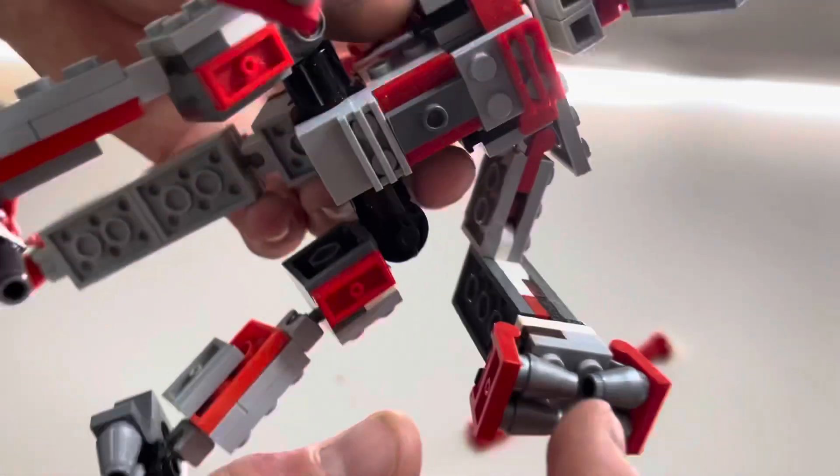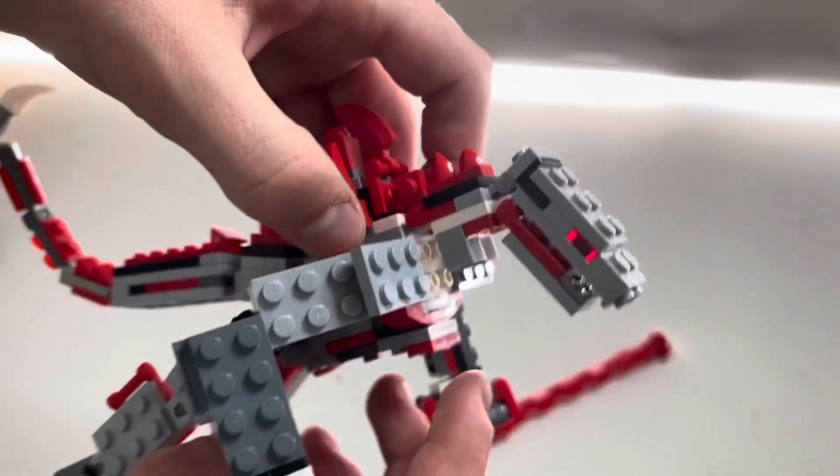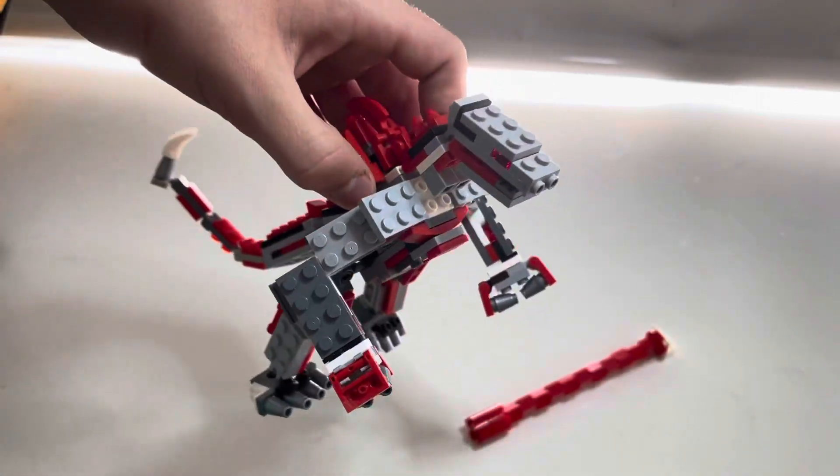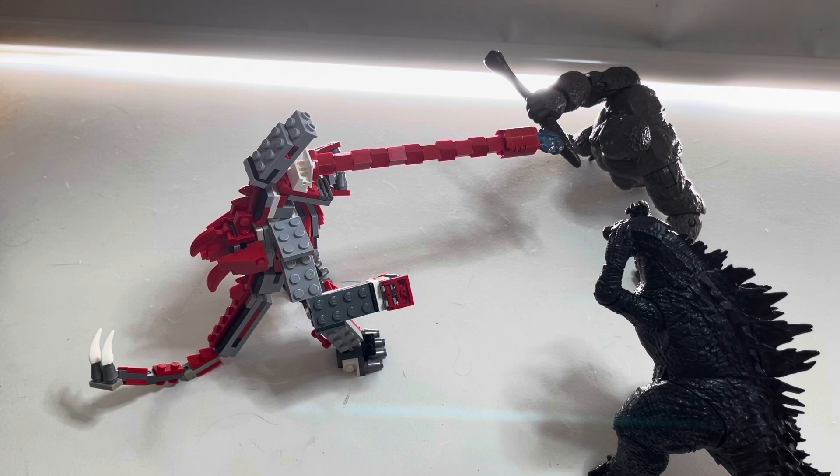For the chest, it's pretty plain and simple, and he doesn't have rocket launchers. If I had to score this LEGO Mechagodzilla out of one to ten, I'd give him an eight.